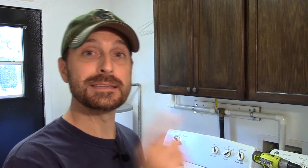Hey everyone, welcome back to the homestead. Welcome back inside of our home. Today we've got a really cool project for you — it's a gray water reclamation system. Stay with us and see how it's all put together.